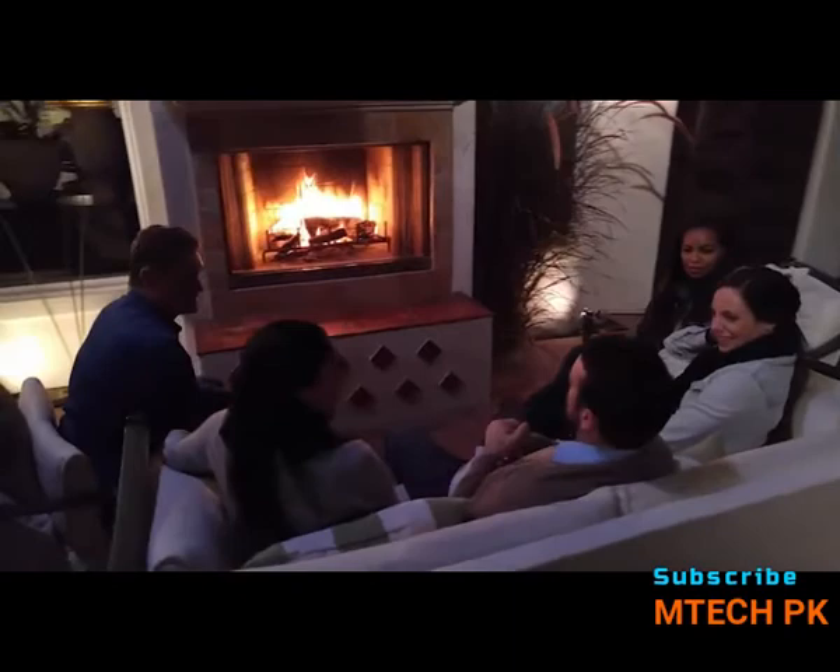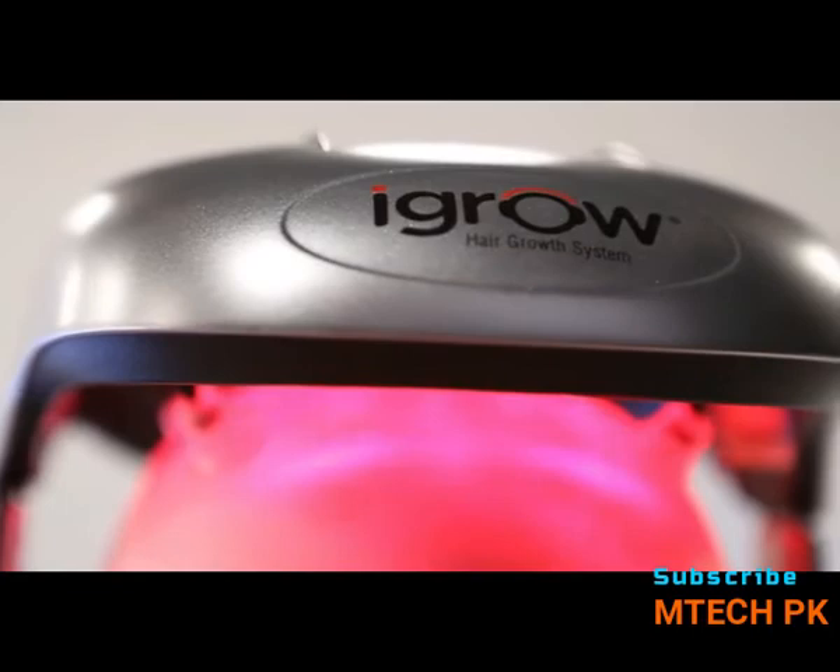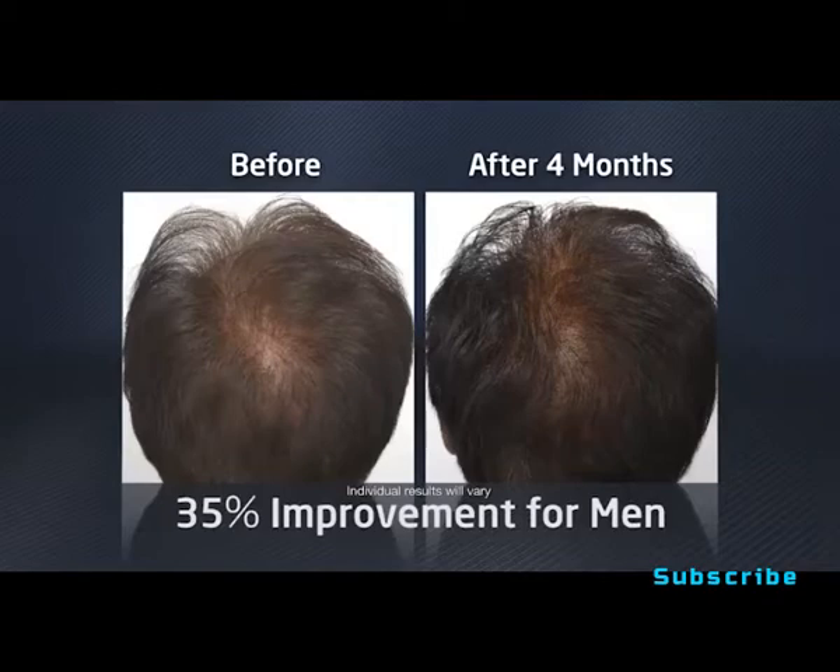The iGrow is an electronic device, so use the same kind of care you would with any electronic device. With care, your iGrow should last for years. What's important now is that you use it consistently over the next weeks and months to see the best results possible. Be patient — there's nothing fast about hair. Just put it on, use it every other day, and see the kind of results that the iGrow Hair Growth System can give you.